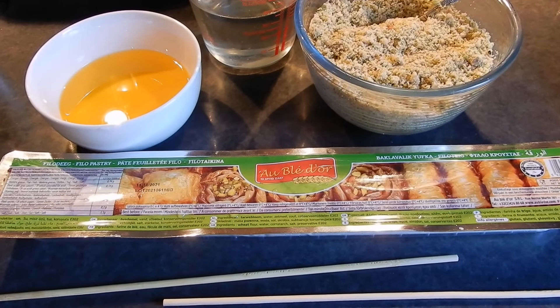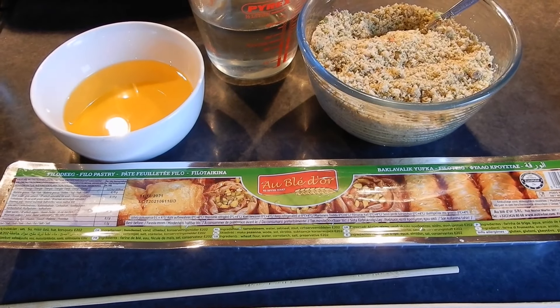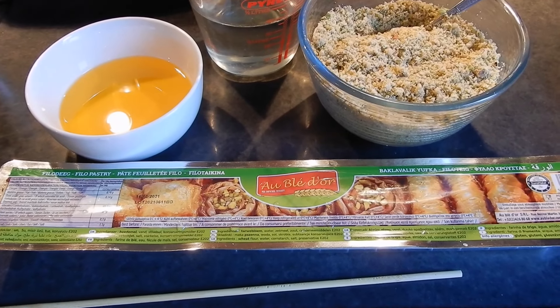I'm going to make for you a really delicious baklava called Burma or Baklava Rolls. This is one of my favourite types of baklava and I am going to be making this for Eid.